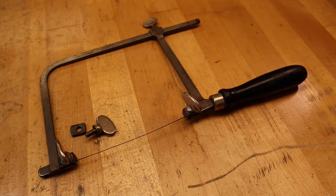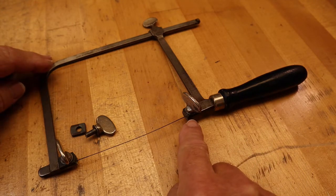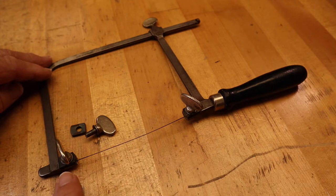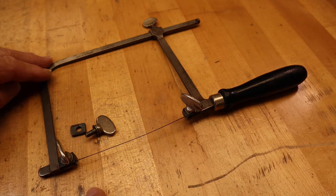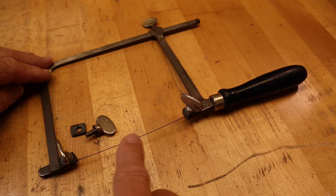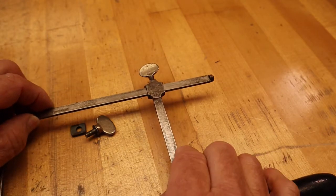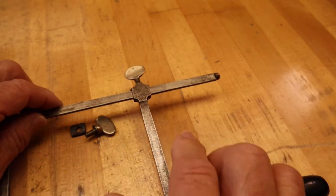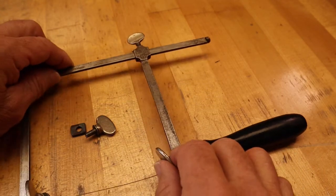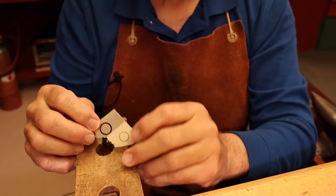Let's take a look at the saw frame itself. Here's the handle, the lower jaw with thumb screw, the upper jaw with thumb screw, and an extra thumb screw and jaw part. The blades are suspended between the upper jaw and the lower jaw. The back jaw is an adjustable jaw and can adjust the frame to accommodate the length of the saw blade and also to adjust the tension of the saw blade.